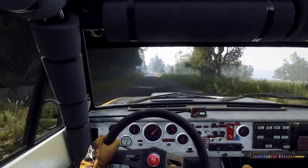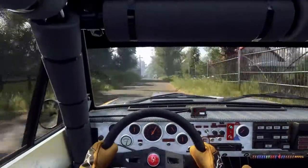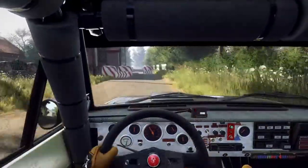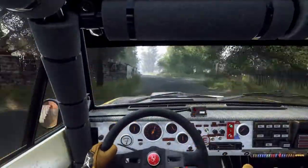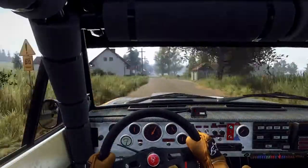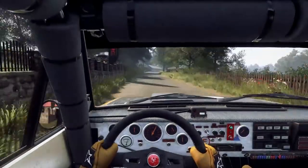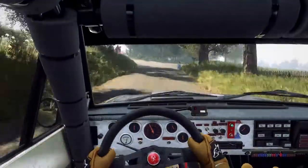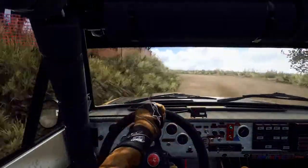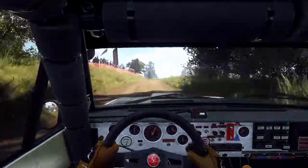Right entry chicane, 50, 6 left, 250, turn 3 left long, opens off a crest, gravel, 30, turn 3 left long, 80.